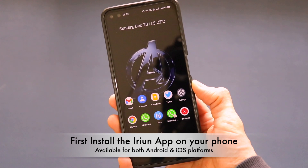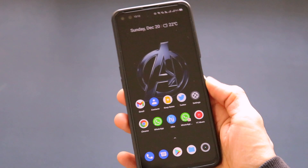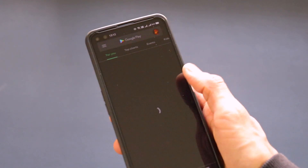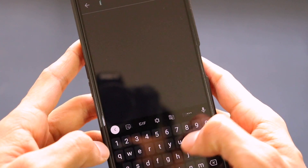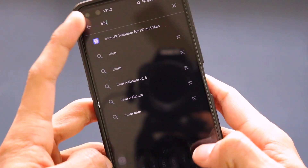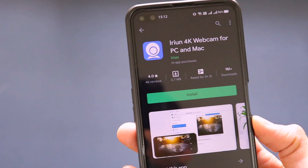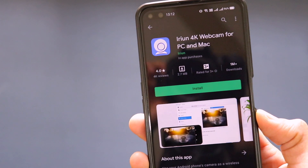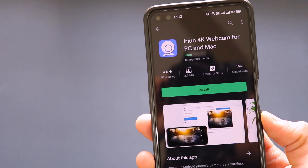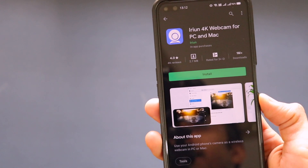The first step is to download the application on your smartphone - this works on both Android and iOS devices. Go to the Google Play Store and search for 'iRuin' (spelled I-R-I-U-N). The app is called iRuin 4K Webcam for PC and Mac. This is the mobile client, and we also need to download the desktop application, which I'll show in the next step.